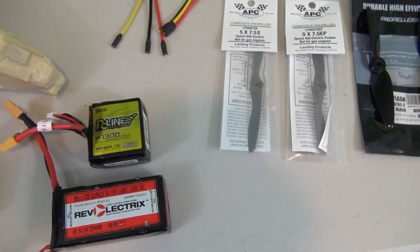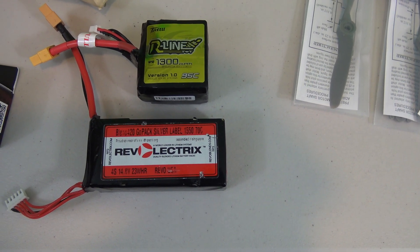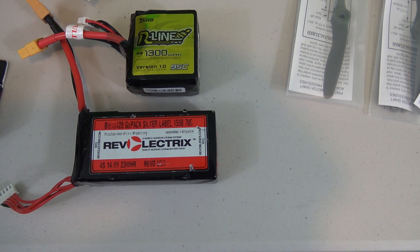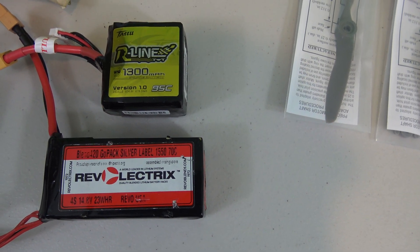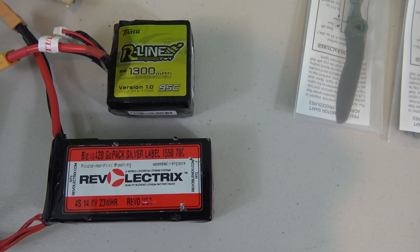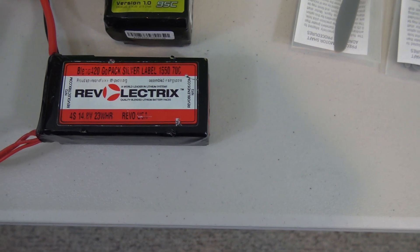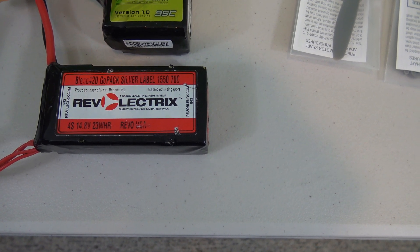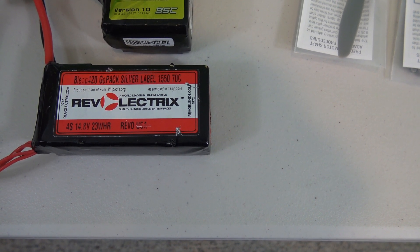The batteries I'm going to be using are 4S packs that I'll try out with the plane on the first flight. I have a set of R-Line or Tattoo batteries — they're 1300 milliamp at 95C. Below those I have some older Rev Electrics GOPACs that are 70C and 1550 milliamp.